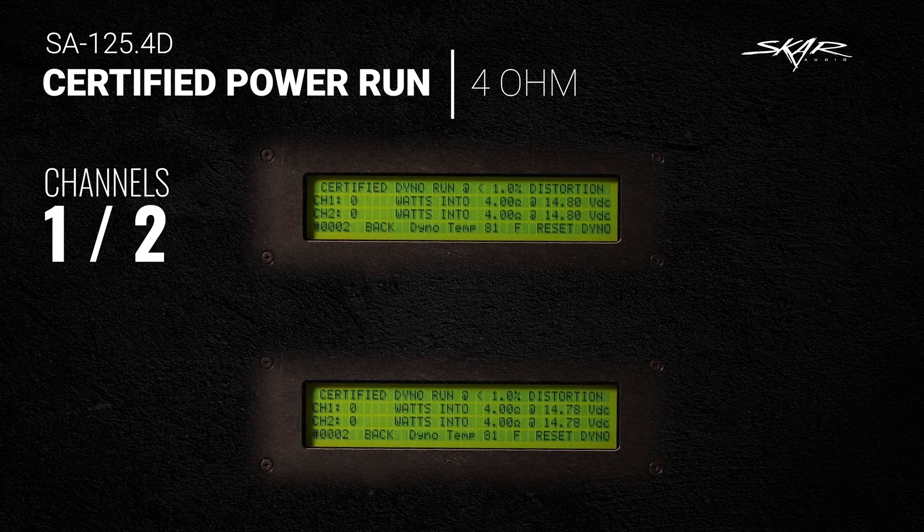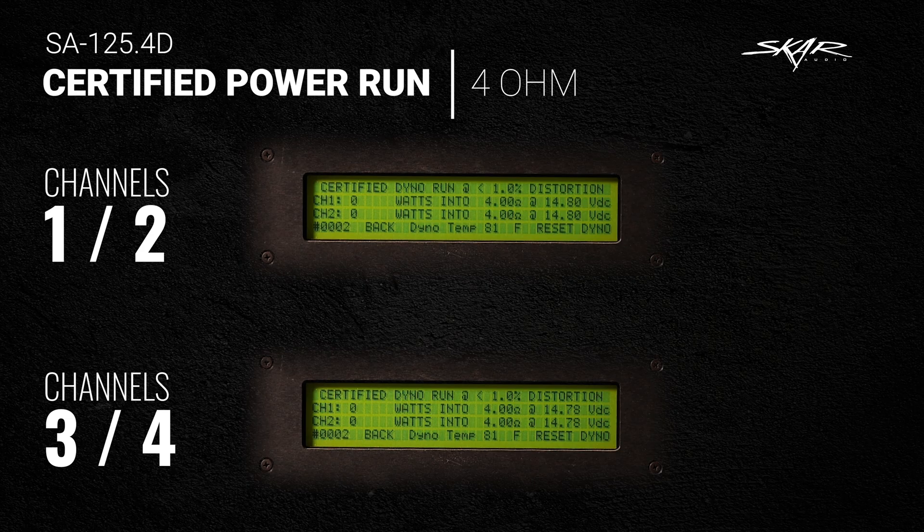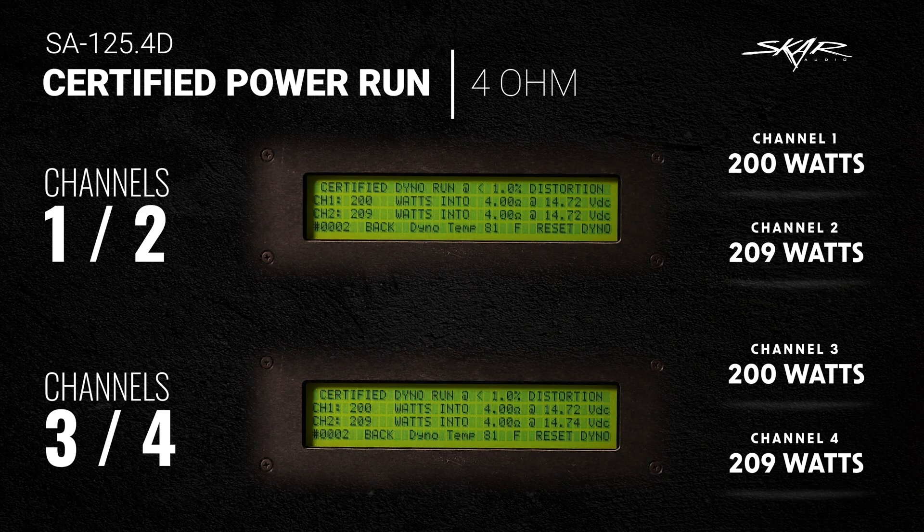We're going to start off with the certified power run — a 4-ohm, a 2-ohm, as well as a 4-ohm bridge test. Let's get the first test underway: the 4-ohm certified power run. Results: channel 1 did 200 watts, channel 2 did 209 watts, channel 3 did 200 watts, and channel 4 did 209 watts. Now let's go to the 2-ohm test.